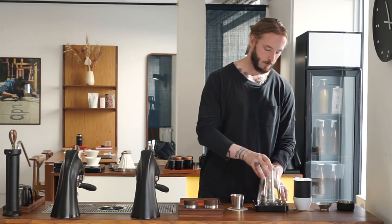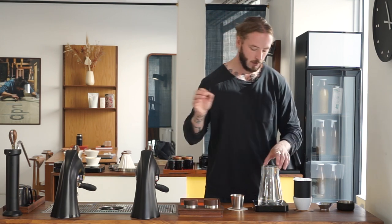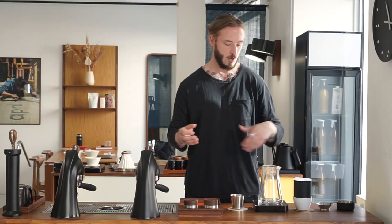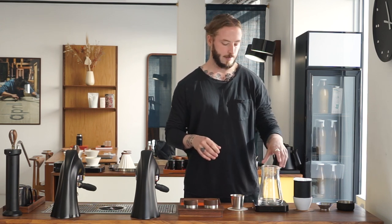A few observations before we start brewing. We're using the dripper part and also the server part. The server is a double-insulated glass server, which makes sense because it keeps things warm. The only issue is that anything keeping coffee warm for a longer time will also allow that coffee to oxidize — basically be in contact with air — which makes it taste like a batch brew. So we do not recommend keeping the brewed coffee in here for very long. Basically: brew it, pour it, drink it.